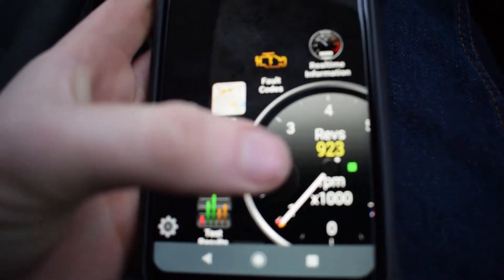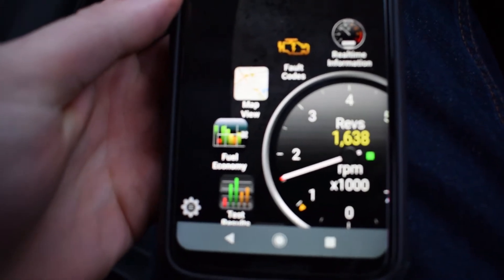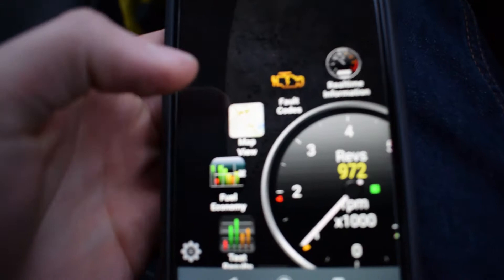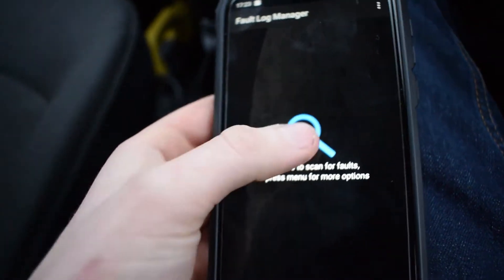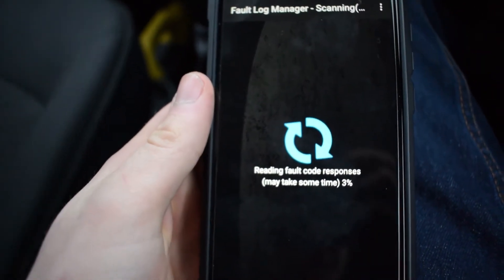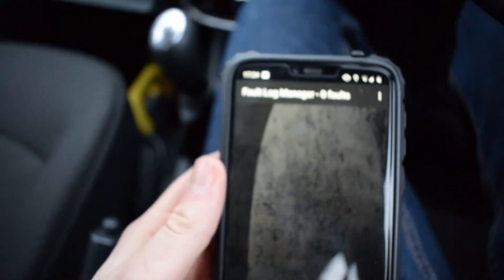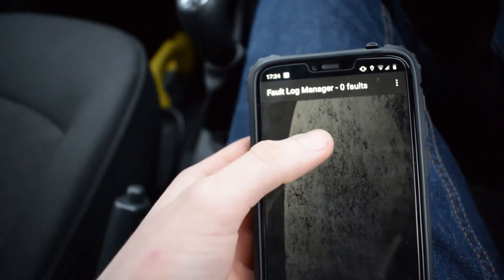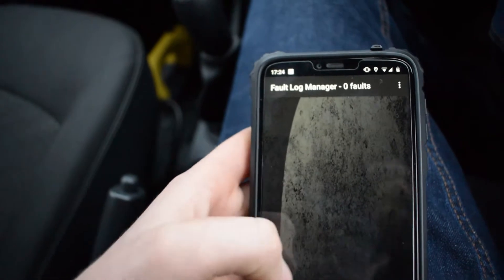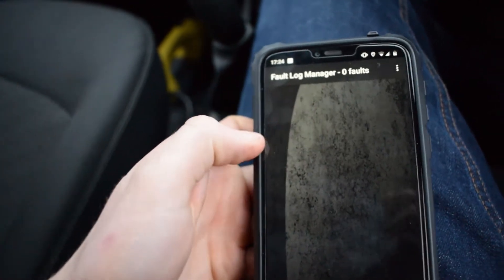Basically it shows me the revs of the engine — if I rev, as you can see, they're building up. What you can do is click fault codes, then tap to scan for fault codes and give it around a minute. It will either come up saying no faults found or you may have faults. I had a mass airflow sensor fault. Basically, any fault codes the car has, this will come up and tell you the code and also tell you what the fault is generally.